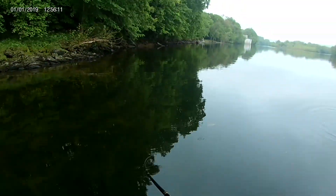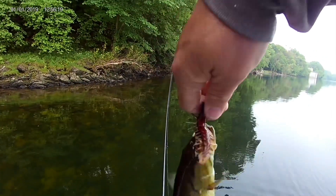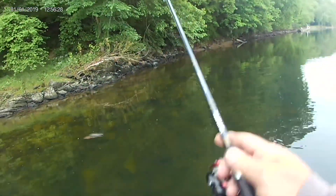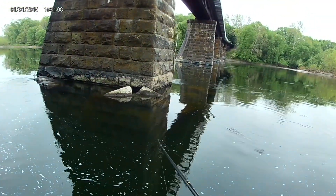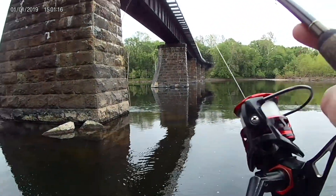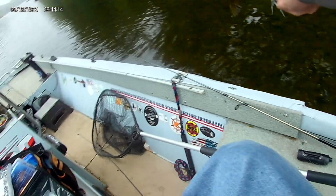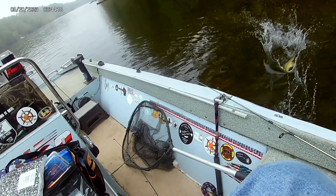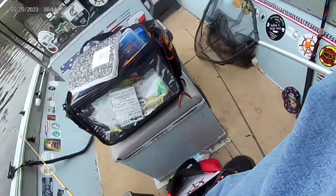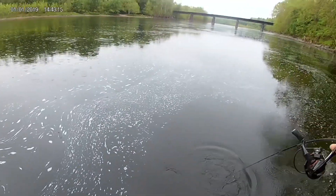Second hookup on Parabellum Fishing Jig and the Yum Helgramite. Nice little chunker. I just threw my pliers over for her. Another one on Parabellum Fishing Jig and Helgramite.